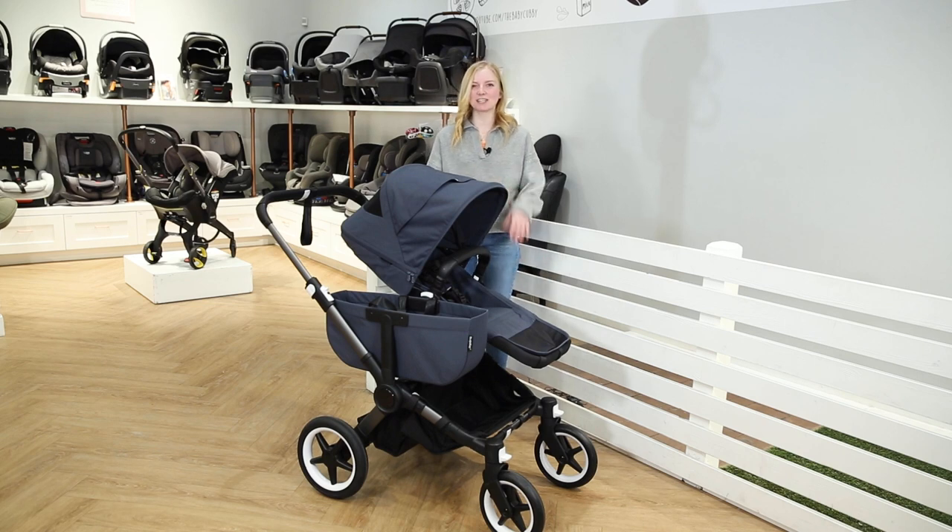Welcome to the Baby Cubby. Today we are super excited because we get to review the new Bugaboo Donkey 5. Let's get started.